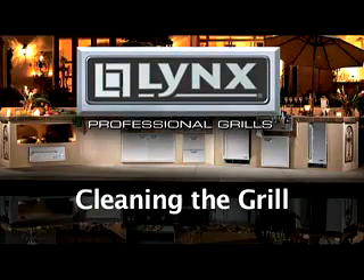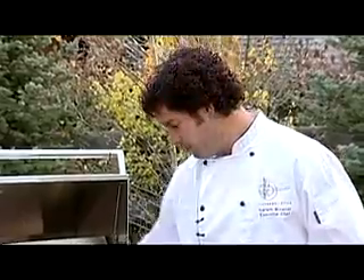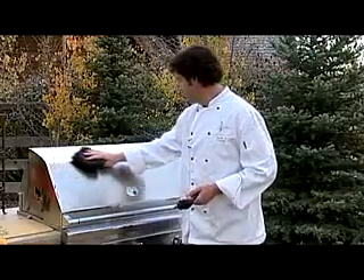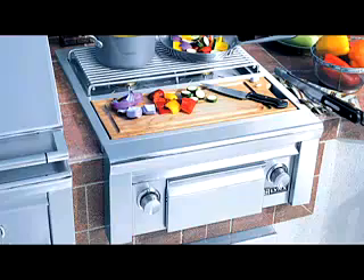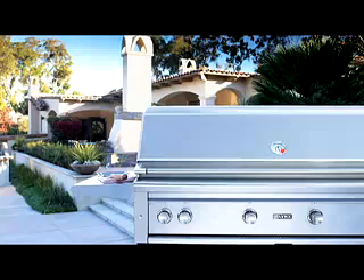Cleaning the grill. For best results, always clean the grill when it's hot. Use a stainless or brass bristle brush. To clean the ceramic briquettes, turn on high and close the lid. After prolonged use, empty the drip tray and clean when needed. Always clean the exterior of the grill with a non-abrasive cloth like microfiber to avoid scratching the stainless steel. There are many stainless steel cleaners available at your local market that will clean and help protect the stainless steel components. Warm, soapy water is sufficient for most exterior cleanup. Refer to the use and care manual for additional features, and whenever possible keep your grill covered when not in use.